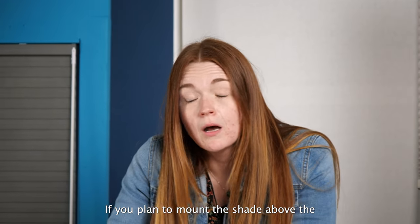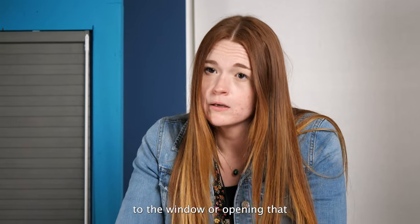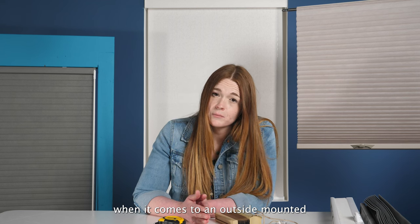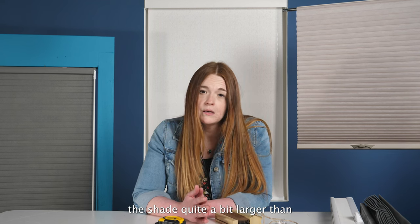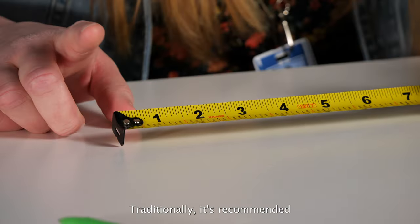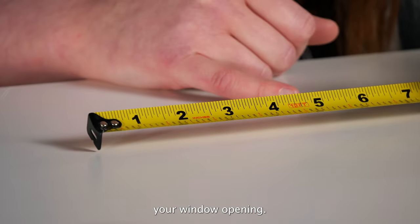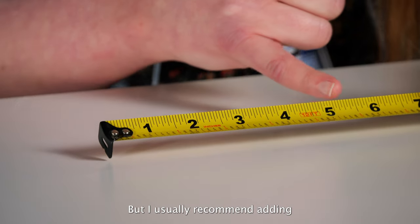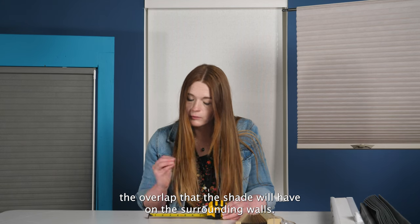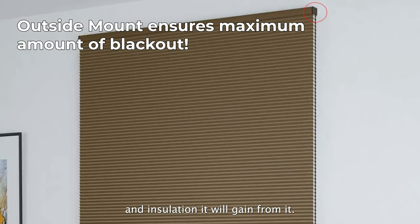If you plan to mount the shade above the window opening as an outside mount, the shade will still sit really close to the window or opening you're looking to cover. For the best light control and privacy with an outside mount cell shade, it's recommended to make the shade quite a bit larger than the actual opening or window itself. Traditionally, it's recommended to add anywhere from two to four inches to both the width and the height of your window opening, but I usually recommend adding a little bit more to maximize the overlap the shade will have on the surrounding wall. The more overlap the shade has, the better light control, privacy, and insulation you will gain from it.